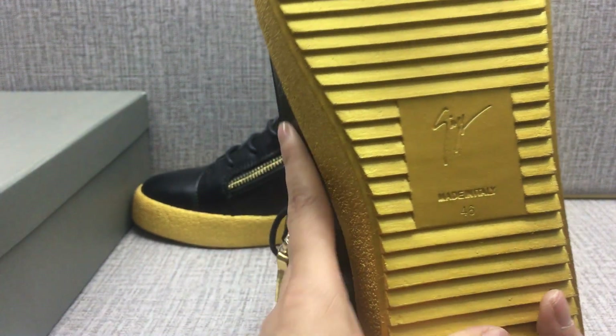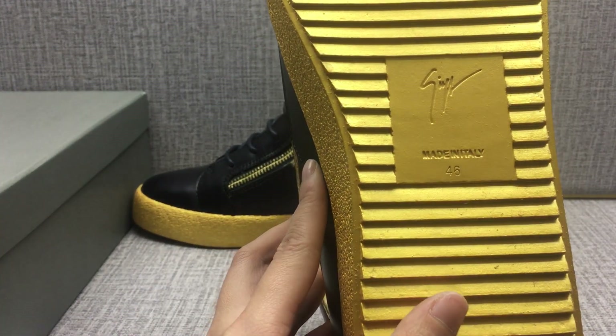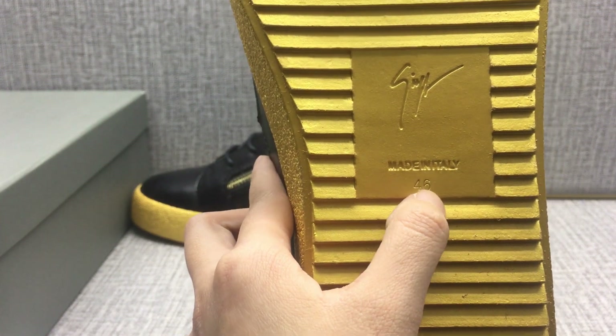Look at the bottom — this is very, very bright. Size marking is on the bottom.